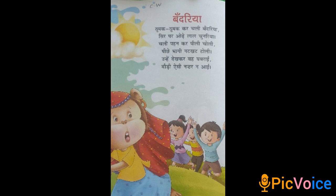Bandariya. Thumak thumak kar chali bandariya, sir par oadhe lal chunariya. Chali pahen kar pili choli, pichay bhaaki nut kattoli. Unhye dekh kar vah ghabarai,